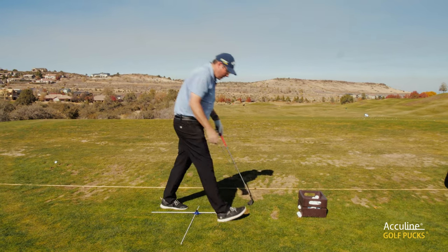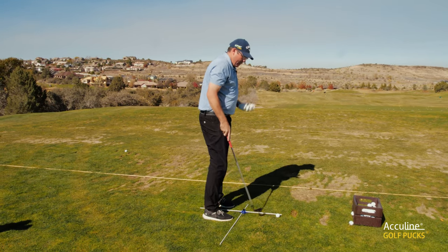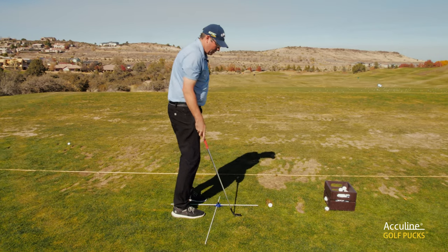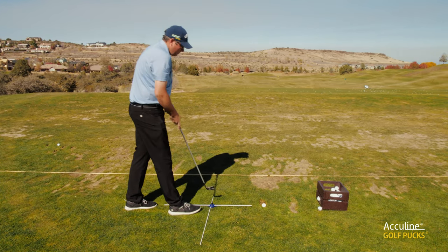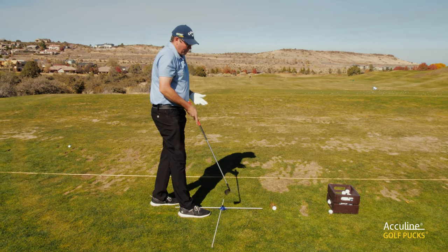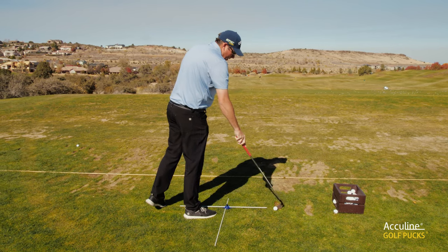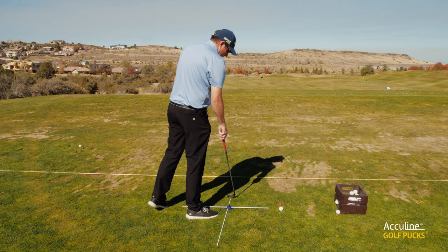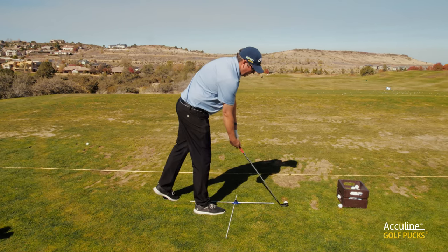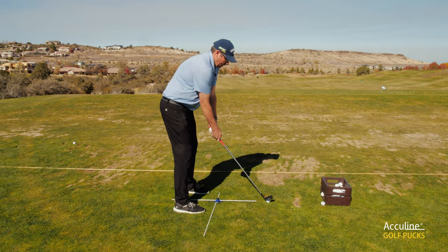One of the issues you get normally when you practice is you create a divot. What happens is you end up with a ball in a fixed position that goes there. Without the puck system, you've got to move this back and the two sticks then become problematic — you have to line everything up square. But very simply with the puck system, you just move everything back together and you're very quickly ready to hit another golf ball.